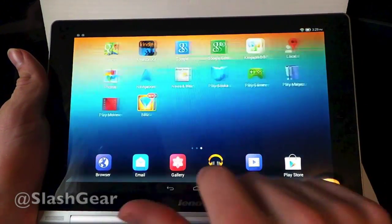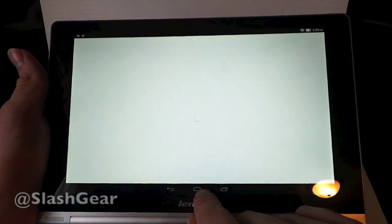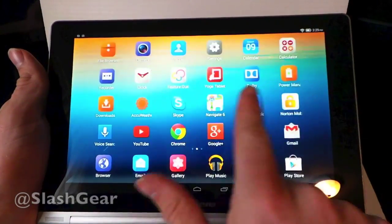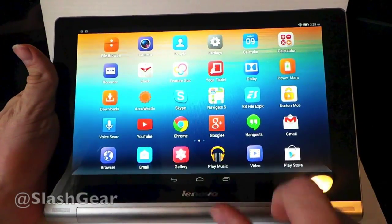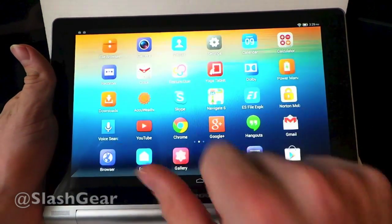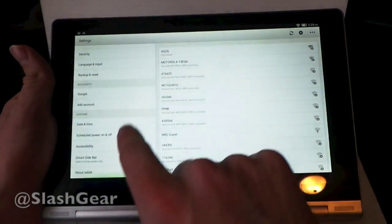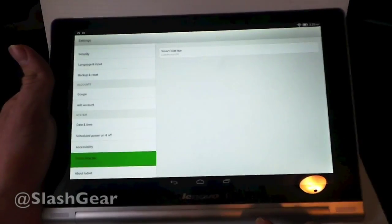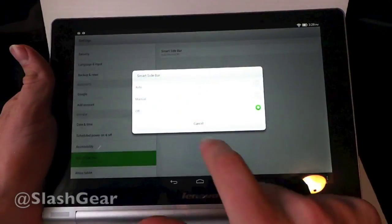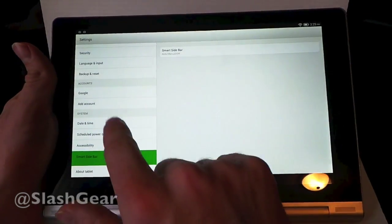Inside you can see it runs Android 4.2, which means you can swipe up from the bottom to access Google Now. You have Lenovo's own UI structure with their icons for things like camera, people, and settings. But once you get inside you'll see it is still Google-made. There's also an oddity — a sidebar that you can turn on and off, coming in from the right. You'll see more of that in the full review.